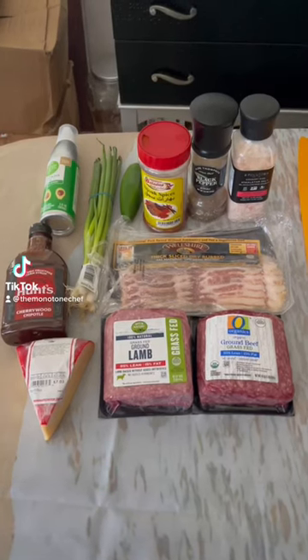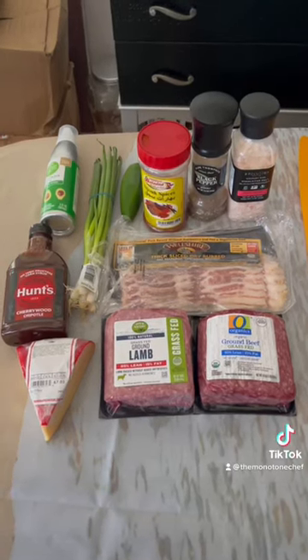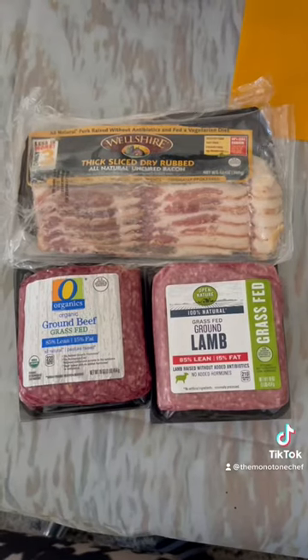Everything you need here, buy it at the farmer's market, you already know. Today we're making armadillo eggs. Why eat one animal when you can eat three?